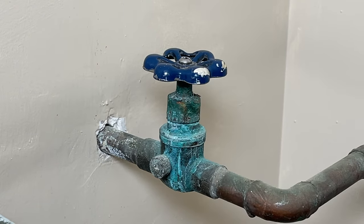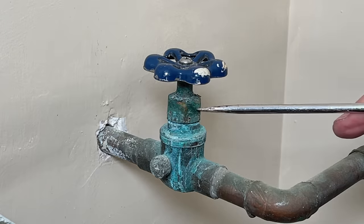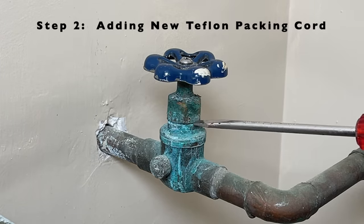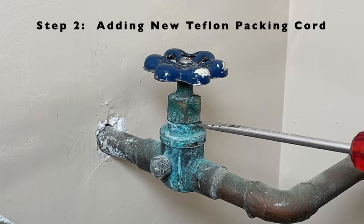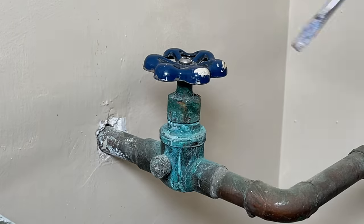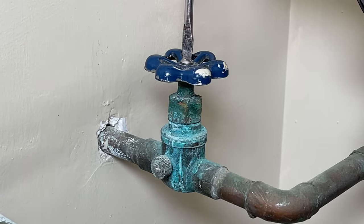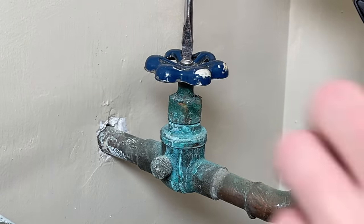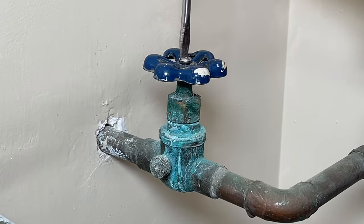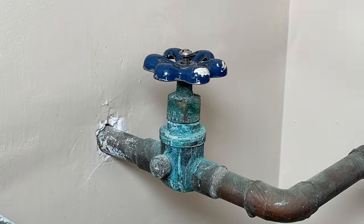If tightening the packing nut did not work, step two will be replacing and repacking this nut with new Teflon or graphite cord. First, try to remove the handle — but be aware you might have mineral deposits, as I have here, which can affect the screw coming off or the handle coming off.